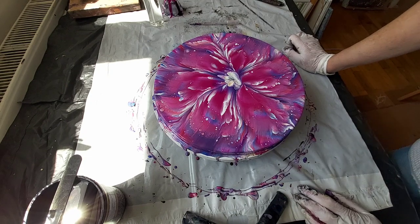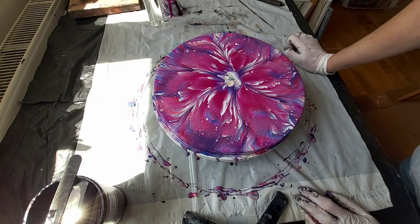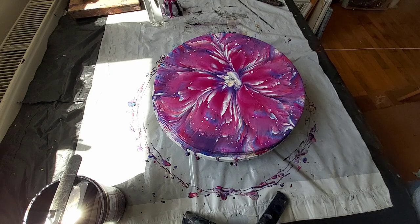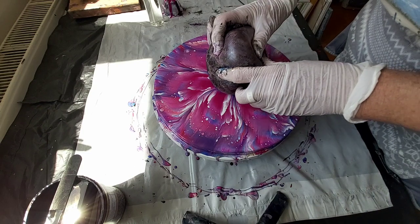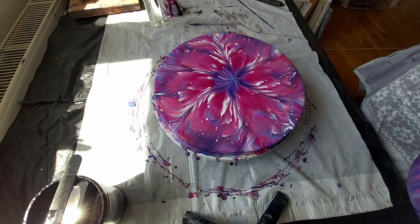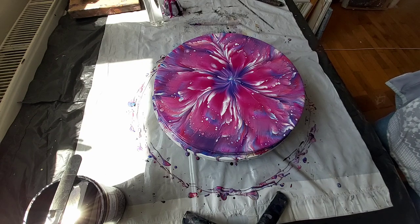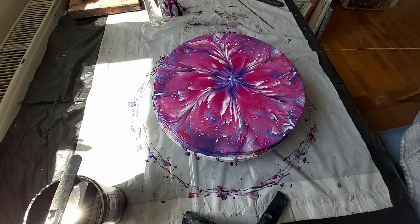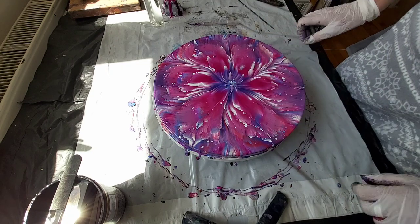I was doing this for the first time on a round canvas and with this spin table. I must say I like it, but I don't like the middle. So I will just do a dip in the middle because I really don't love that in the middle. There's a little difference — not so much violet and some blue appears here. I like a lot this with a glove dip and a torch.